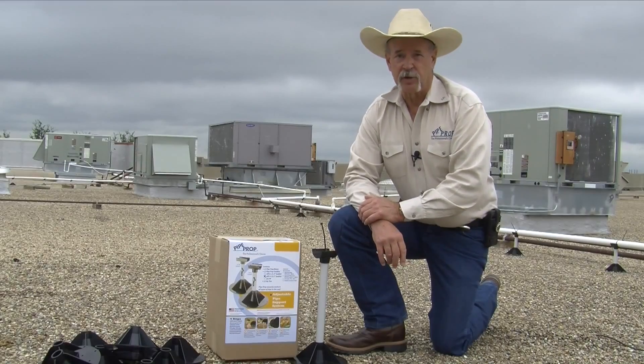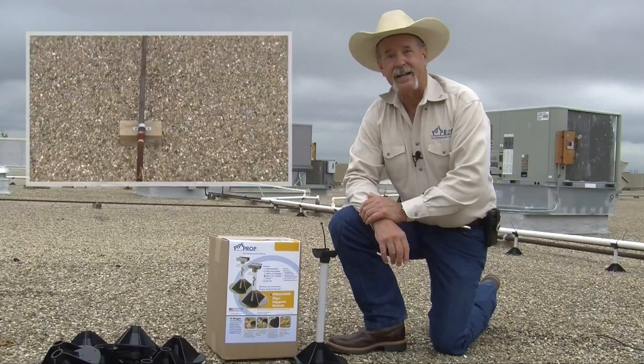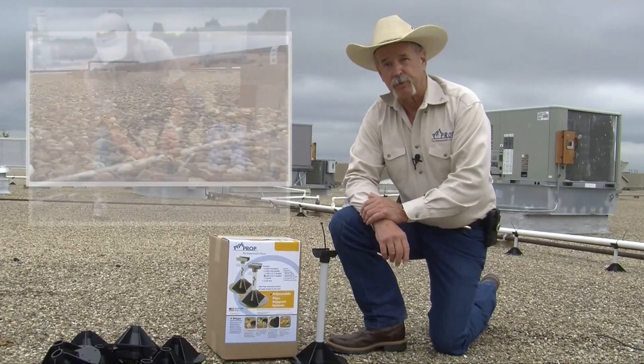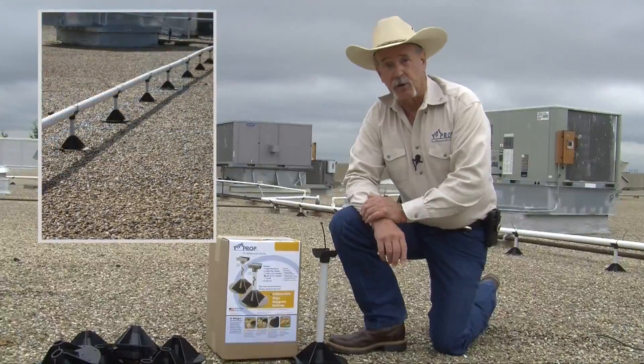Hi, my name is Jim Brown. I'm the president of J&B Industries and the inventor of PipeProp. I invented PipeProp as an alternative to the cumbersome stacking of heavy wood blocks for condensate drains on roofs. PipeProp is an affordable, adjustable pipe support system that I think you'll see is quicker and easier than anything you may have tried before.